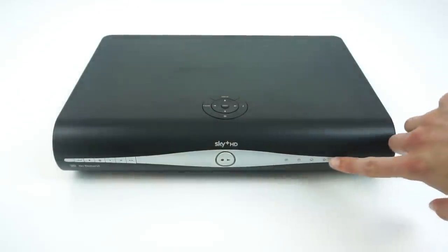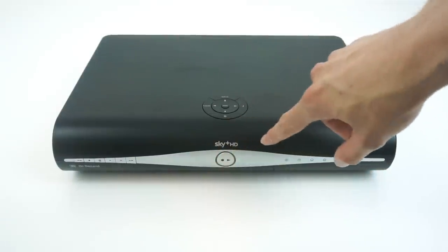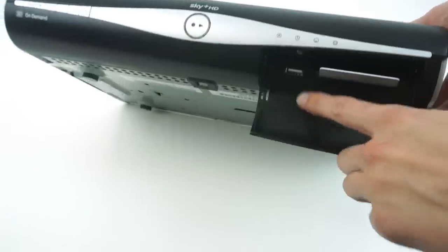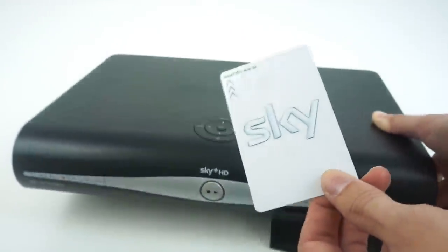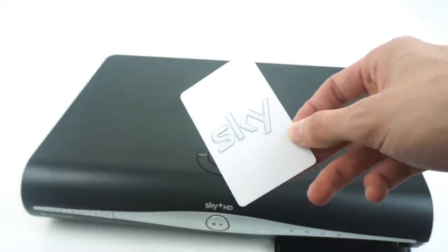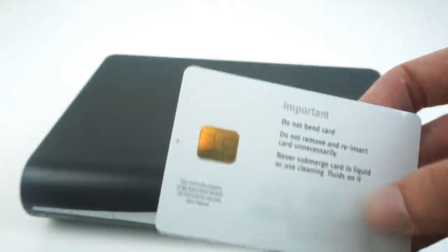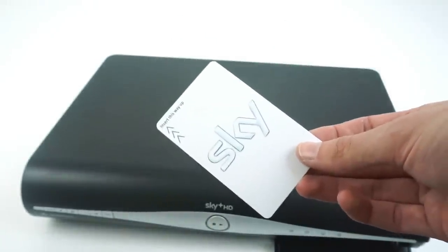There's a set of LEDs to indicate status, including a ring LED that spins around to indicate activity for recording and playback, and a couple of other LEDs. Then there's a little flap that opens up to reveal a USB port — which isn't actually used for anything — and the smart card. This is a Sky viewing card which holds all the decryption keys for the paid TV service, with a small chip on the bottom that's a standard smart card.